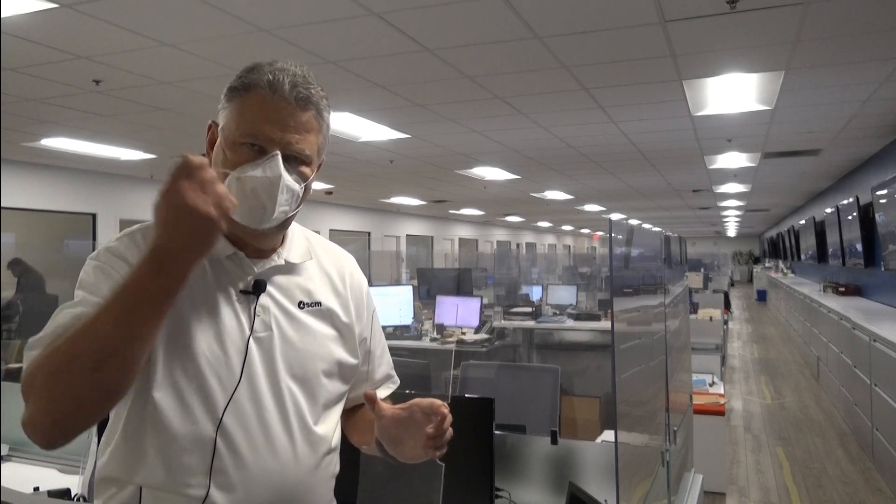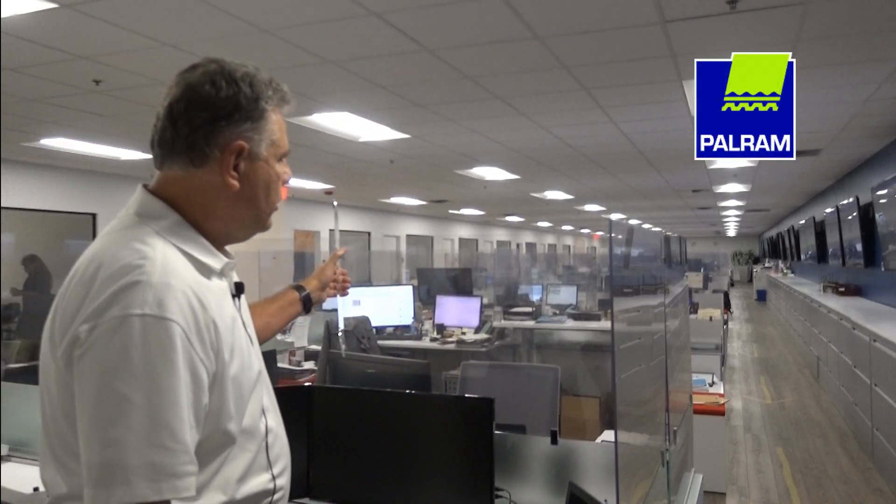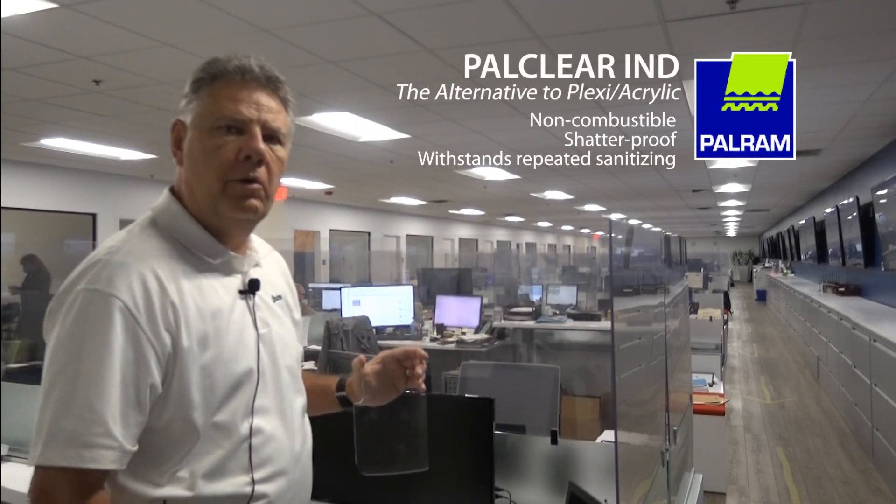I'm going to take my mask off now so that I can talk. These are the panels that we installed throughout the office — the PALCLEAR IND panels.